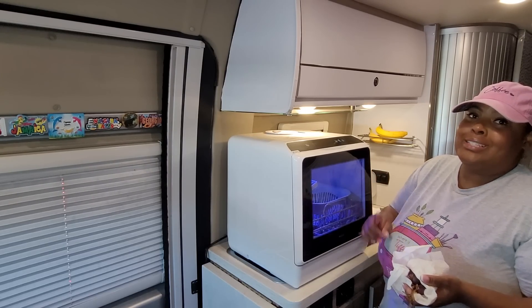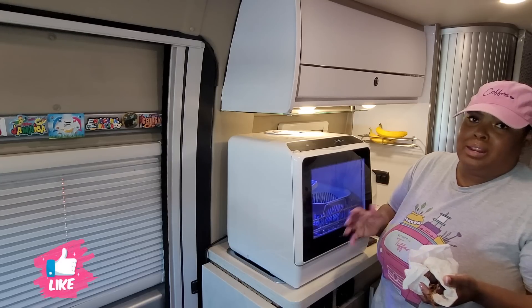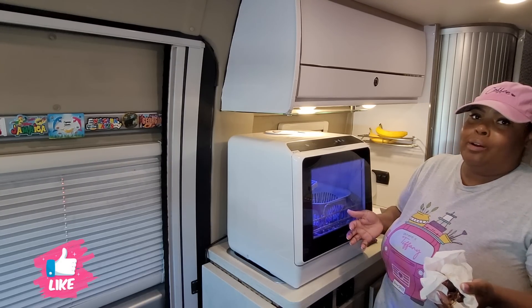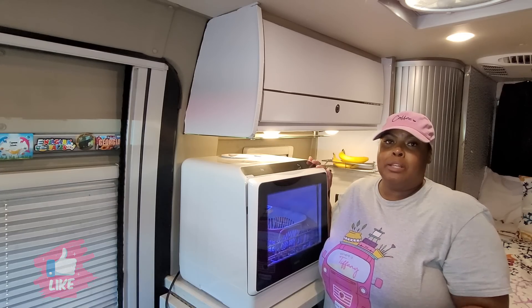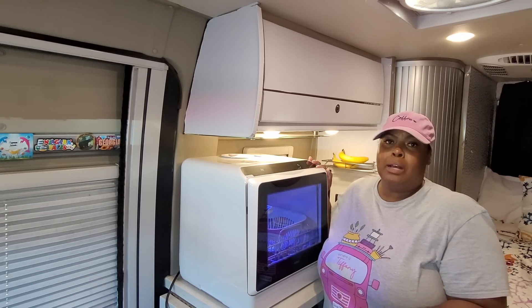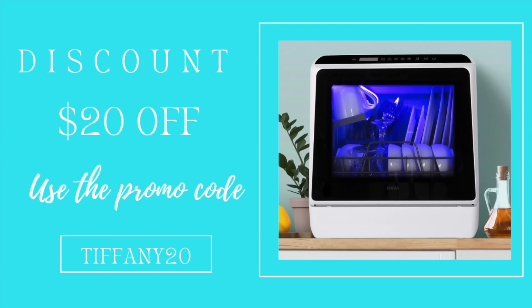I can't wait to show you guys how well it works when I come back after my Easter dinner. Thank you again to Hava for sponsoring today's video — there's a link to their website in the description box as well as a discount code where you can save twenty dollars off this dishwasher. Check the link in the description box below and have fun shopping!